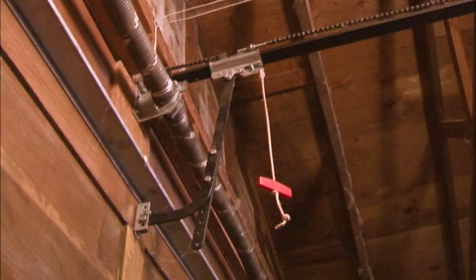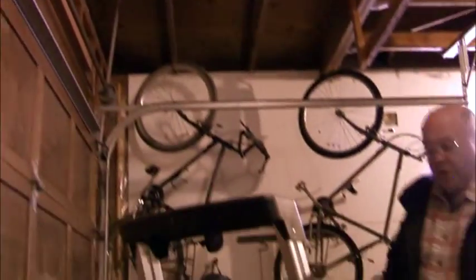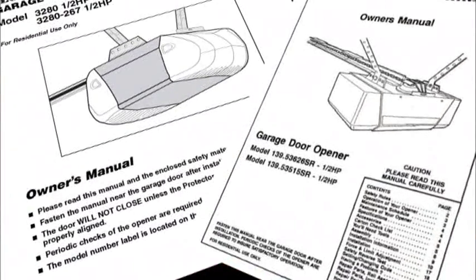Once the door is free from the opener, it can be manually raised and lowered. Make sure the door will stay open on its own before you leave it unattended. When the power has been restored, you'll need to reconnect your garage door to the opener according to the owner's manual. Most openers are easy to reconnect.